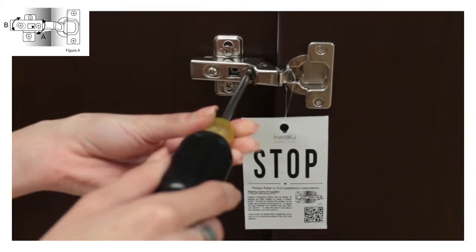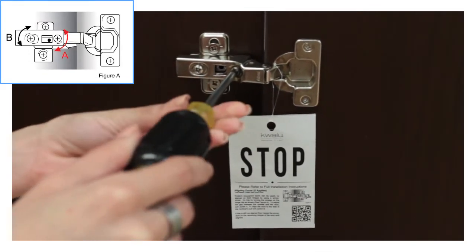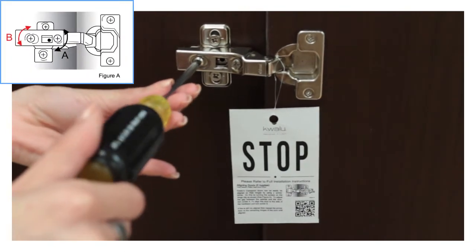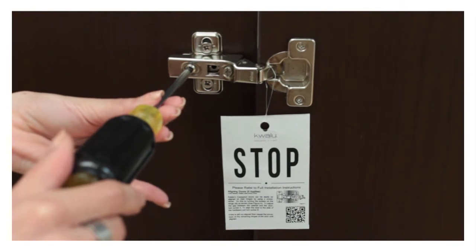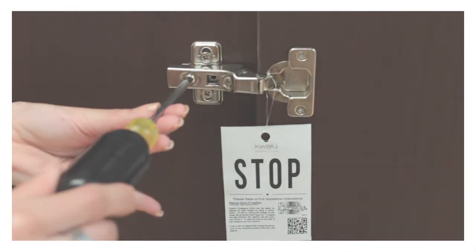To adjust the gap between the cabinet and the door, turn screw A. To align the door to the side of the hardware pull, turn screw B. If this is still not aligned, then repeat the procedure on the remaining hinges of the door until aligned.